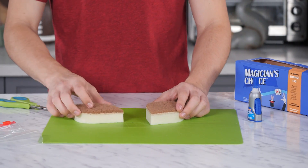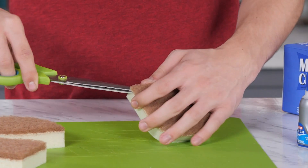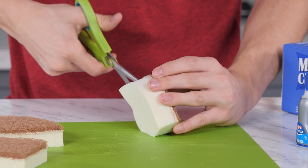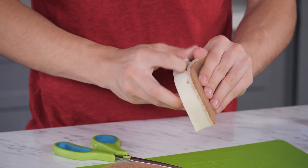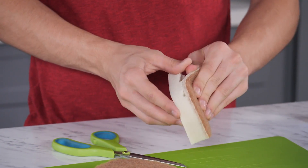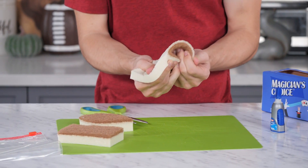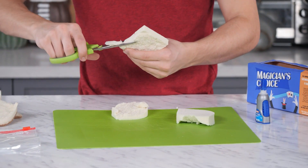First, make your mashed potatoes. Cut off the rough side of the sponge. Cut a slice in the corner and the rest should peel off easily. Now cut the white sponge into small bite-sized chunks, trimming around the edges to give it a lumpy look.